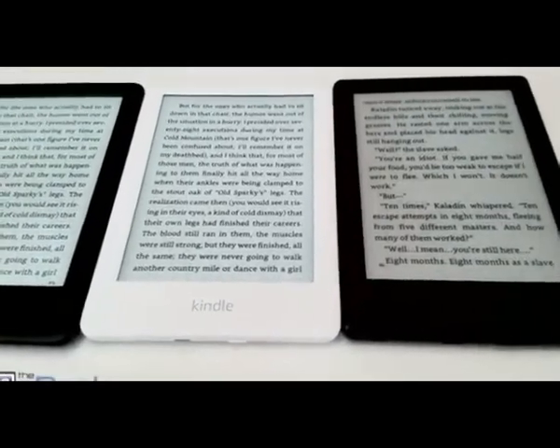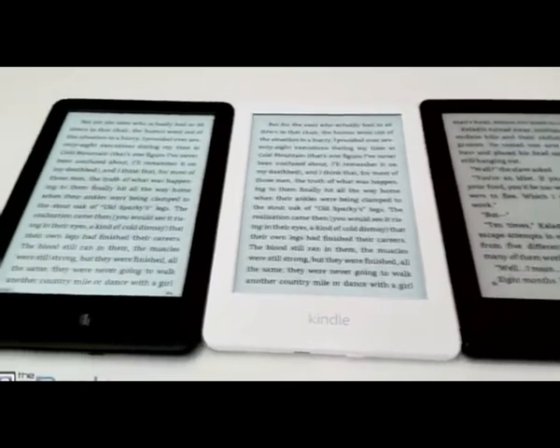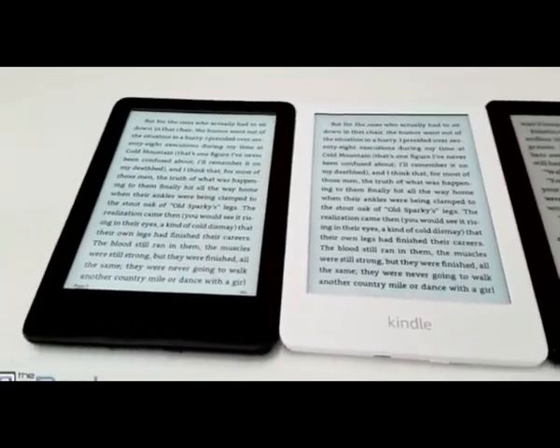So I'm going to go ahead and wrap up this video right here. Check out TheEbookReader.com for full reviews of these devices and for other e-readers. Thank you guys for watching. Bye.